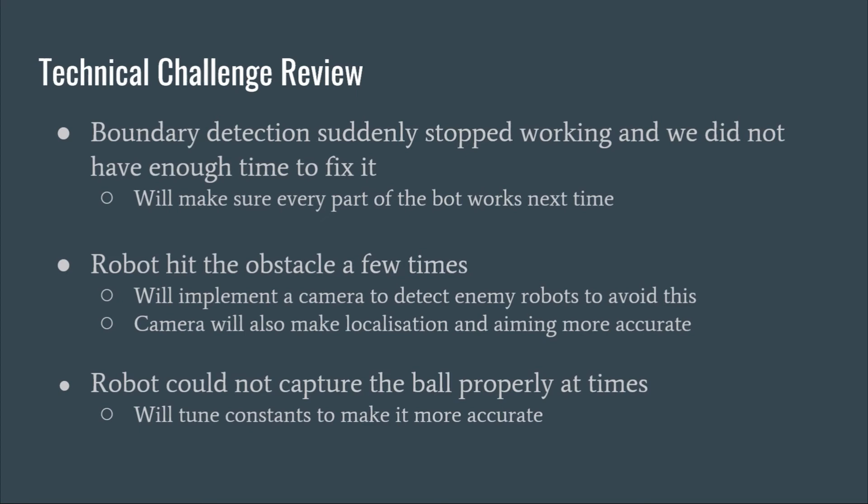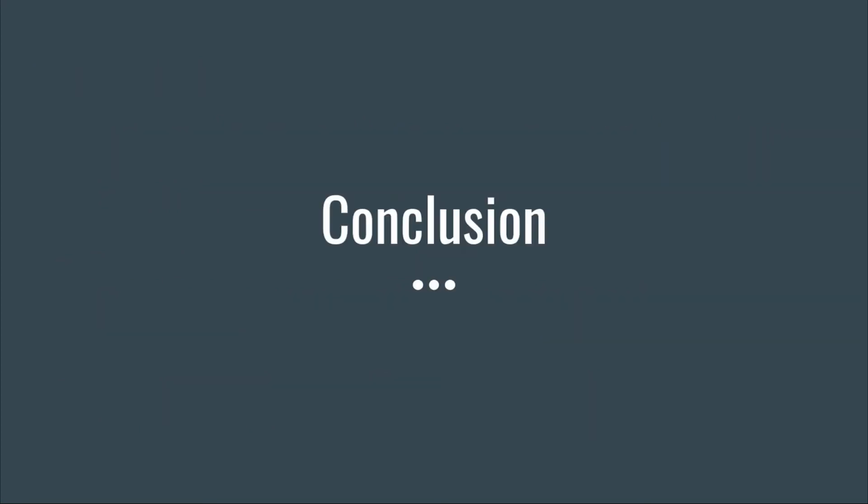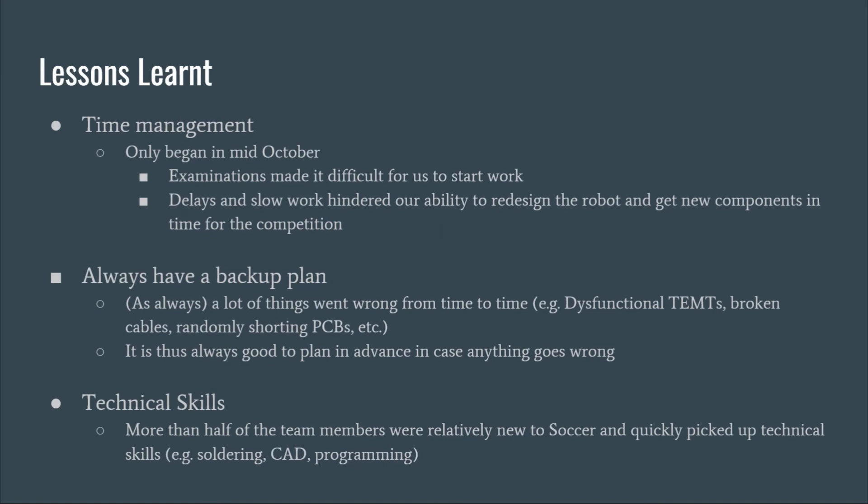Over the course of this competition, we realized the importance of time management and learning to move on and not dwell on something for too long. We only began work in October, as examinations made it difficult to start earlier. We had initially planned to redesign the bot, but delays and a slow start ultimately prevented us from doing so. We also focused too much on one bot, causing the other to fall short of expectations.